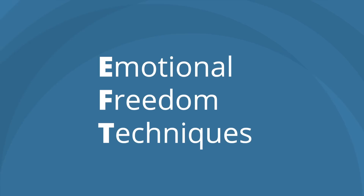EFT stands for Emotional Freedom Techniques, and it's usually referred to as tapping because the technique consists of identifying a physical pain or negative emotions like fear, guilt, and anxiety, or a limiting belief, and then tapping on nine acupuncture points in a specific order as you concentrate on that pain or belief until it's released, sometimes within a matter of minutes.